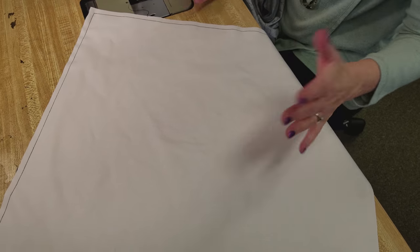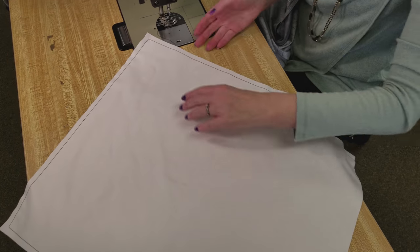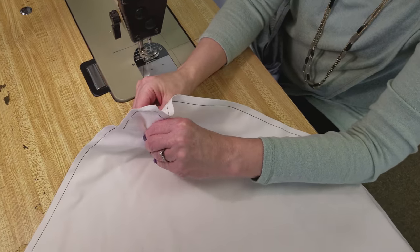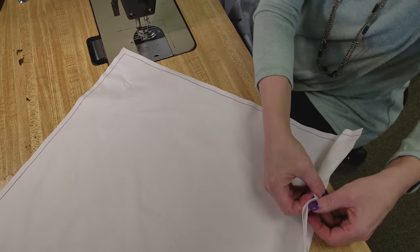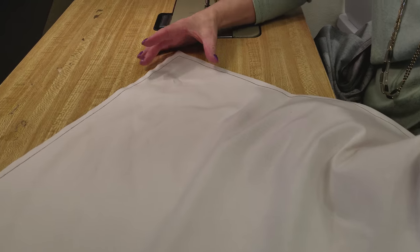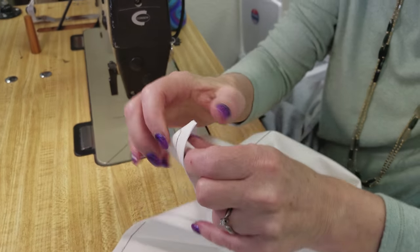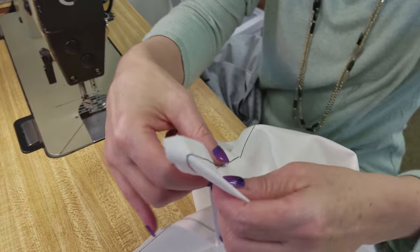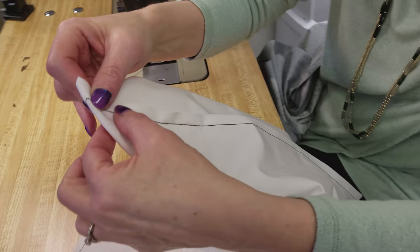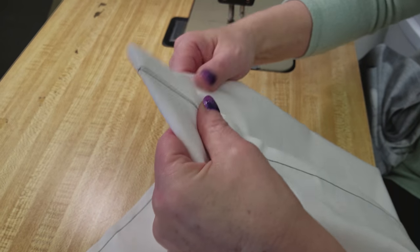The next step is to put what's called a gusset in the bottom of the bag so that our bag has a flat bottom on it. I'm going to reach inside to grab the separate layers. I'm going to fold this up so I put this seam right on top of itself, folding it along the diagonal, and I want this seam right on top of itself so you can open it up and feel if you've got it flat.